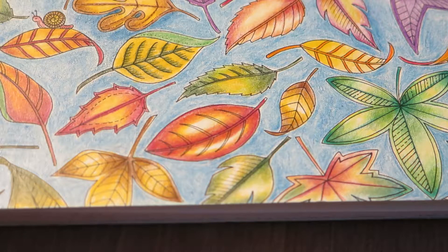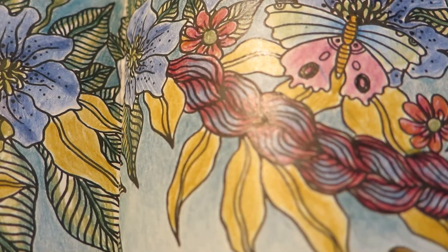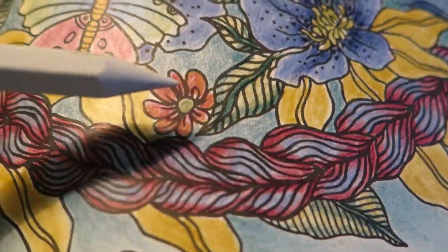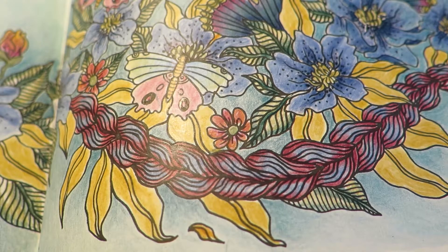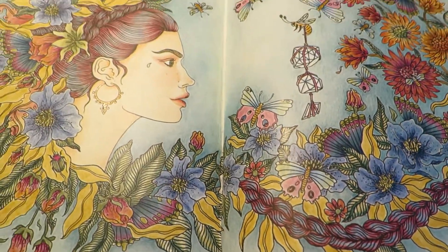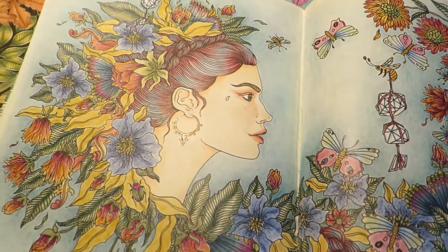I will show you one design where I have used these two blending techniques together. Here I have used the paper stump for the background and the blender pencils for the flowers and other designs. You can see that the braid, flowers, and leaves are shiny, whereas the background is more matte. The flowers have more of a silky blend, and the background has more of a smoky blend — the blender pencil gives a shiny blend, and the paper stump gives a more matte, smoky blend.